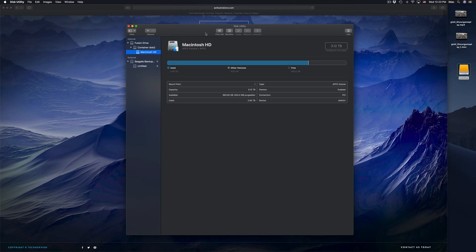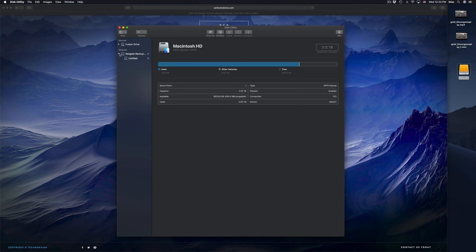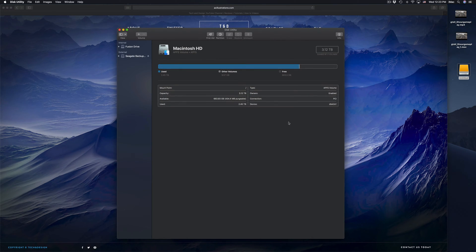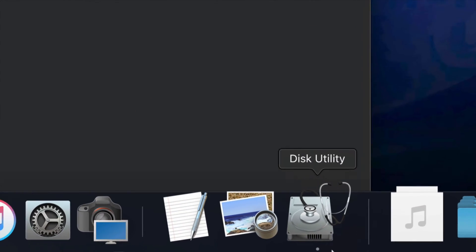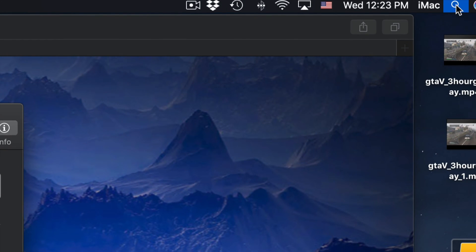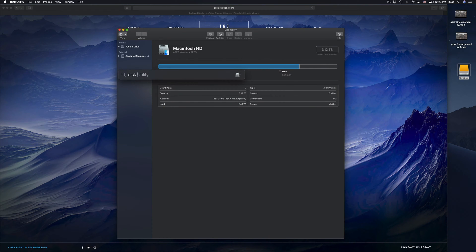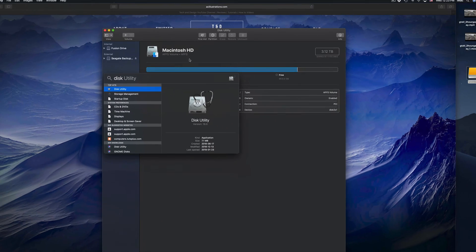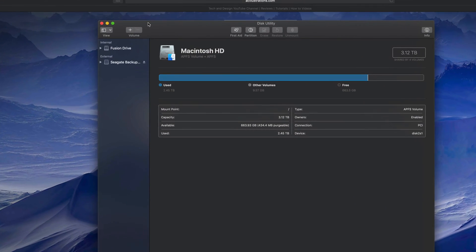Formatting means that everything inside that external hard drive will be erased and deleted. This is to make it work on your Mac and PC as well. Everything has to be deleted from the external hard drive in order for us to do that. If you don't see Disk Utility in your dock, just look for it in Spotlight Search up here - type in 'Disk Utility' and you should see it right there.